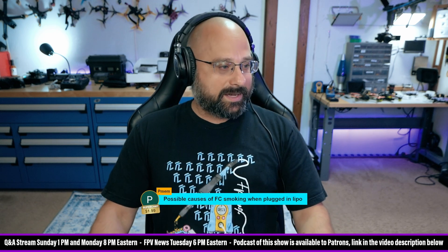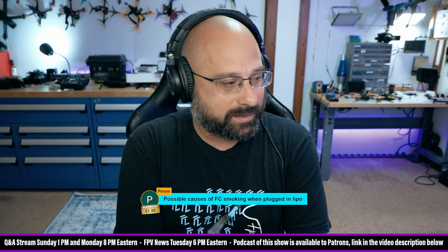Pemem asks: possible causes of flight controllers smoking when I plugged in LiPo?